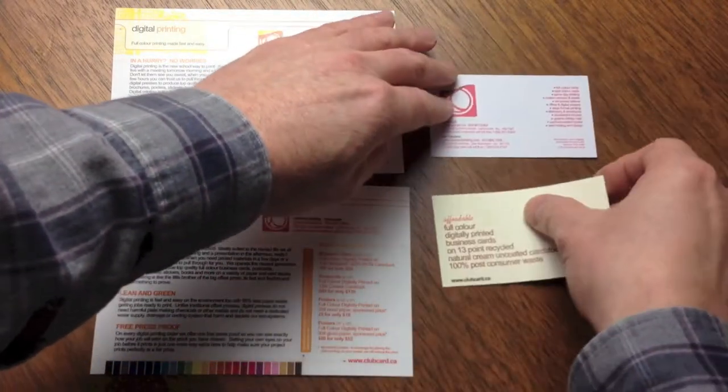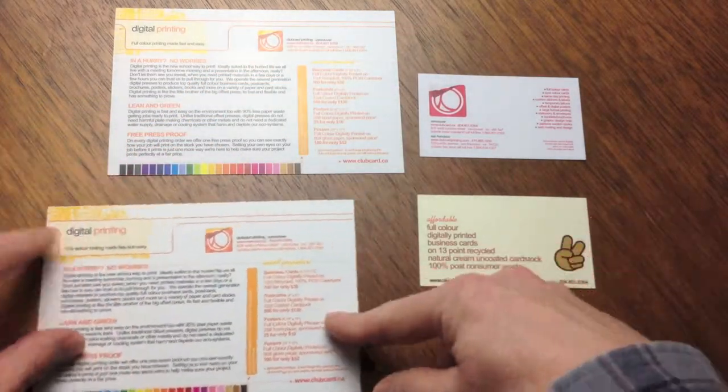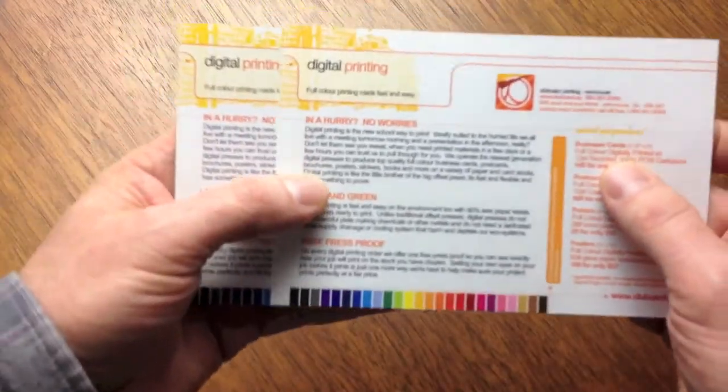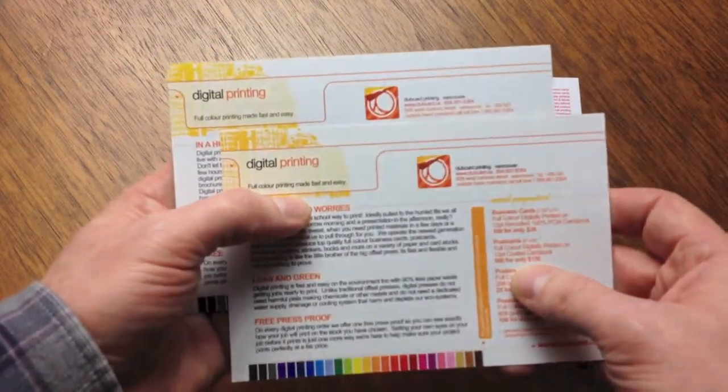Digital printing is ideal for small quantity projects or those needed in 2-3 days or even a few hours. We will use CMYK full color dry toner and an industrial grade laser printing press instead of the wet inks and large traditional printing press used in offset printing.